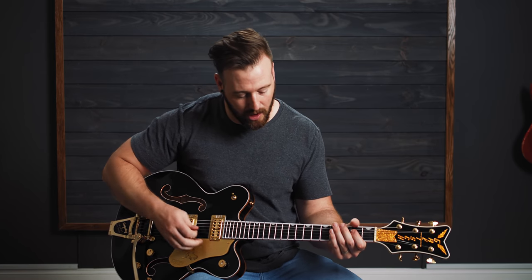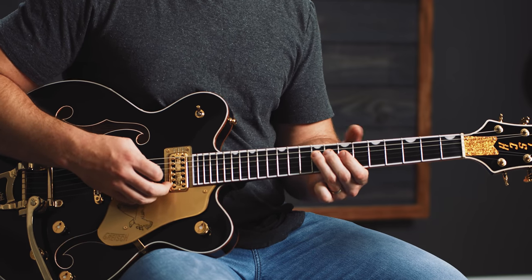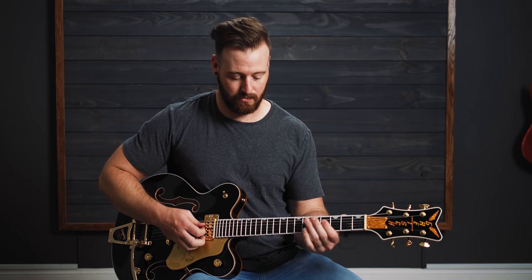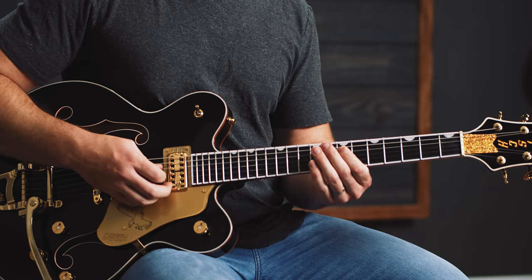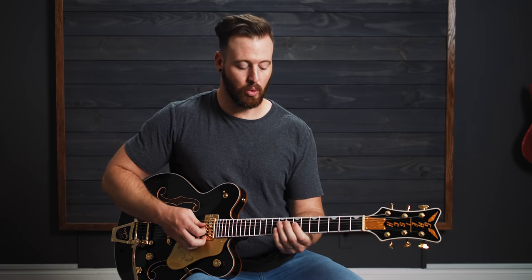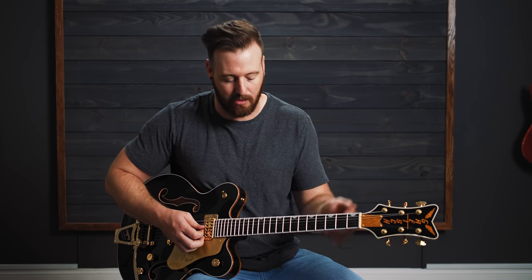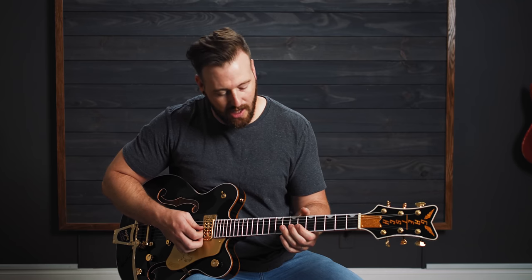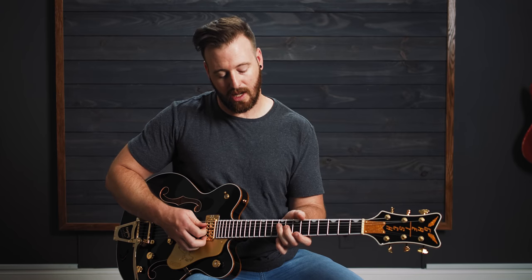That whole thing was on the D string. We're going to start with the ninth fret to the seventh, slide down to the fourth. Then up to the seventh, to the ninth — same thing basically again. So we're using those three frets, and then we walk down from seven, five, four, two. You could just play that again, or you can play this pickup: on the G string, seventh fret, sixth fret, to the ninth fret on the D string.